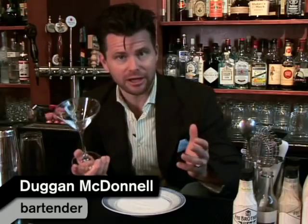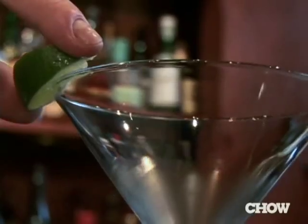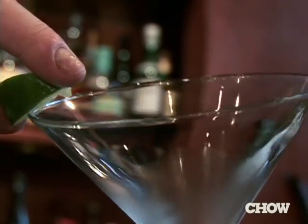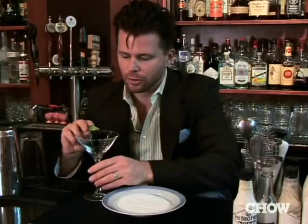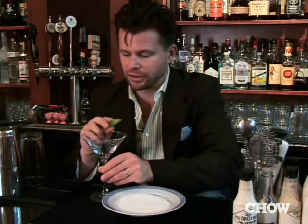One of the things that I have a hard time with is making a perfect rim of either sugar or salt on a cocktail glass. The one technique that I found that works really well is I get a piece of citrus and I rub it gently along the rim of the cocktail glass. What this does is attach a little bit of moisture without pulp to the rim of the glass.